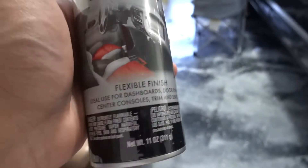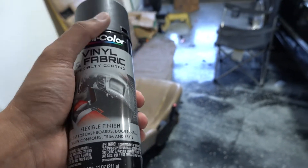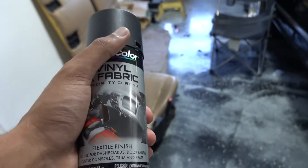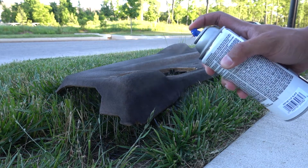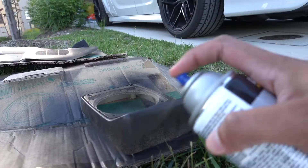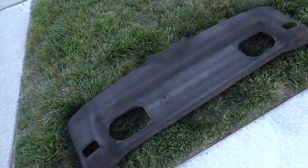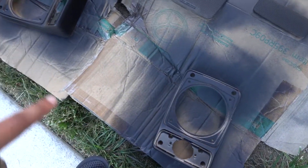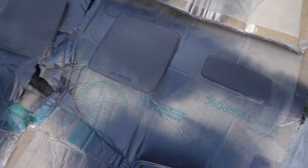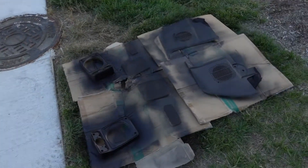Now we got one last can — let's go ahead and tackle the rest of the interior parts. Hopefully we have enough; I might stop by Michael's to see if they have more, maybe even grab that Ritz dark carpet or clothing dye to see if that helps. But let's get this done because it's been a long day. So we got two coats on this one right here — already looking pretty good — and two coats on all of this as well. This is covering up super nice. These not so much, but I'll continue spraying. After three or four coats it should look pretty solid. The mesh is already looking pretty good. Let's throw on two more coats on each of these and finish this out.